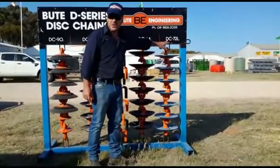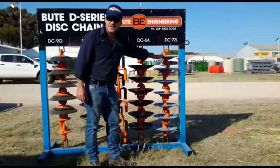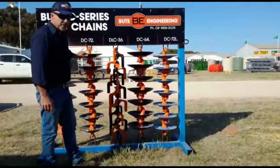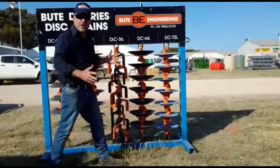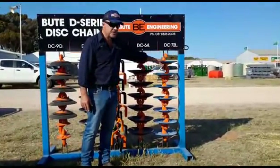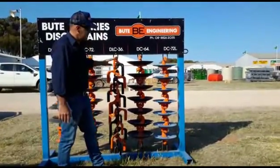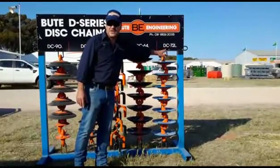The DC-72L is still 72 kilos per metre, but these discs are only pressed at 11 degrees, whereas the others are pressed at 22. We're trying to control our weight on the back of the diamond with the angle. It's a fantastic combination — a bit more aggressive at the front, and a bit less aggressive at the back, but still maintaining our weight at 72 kilos.